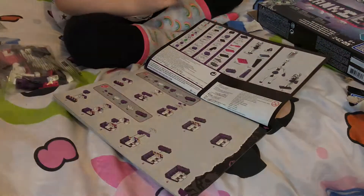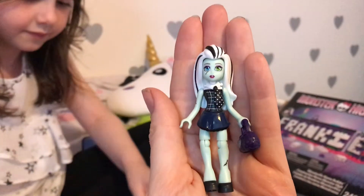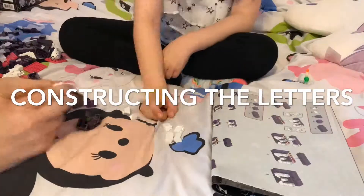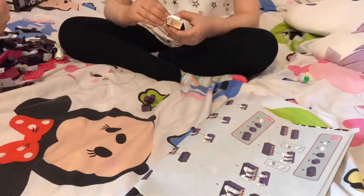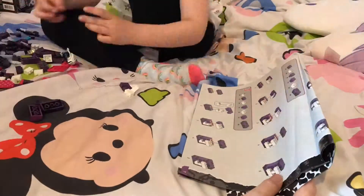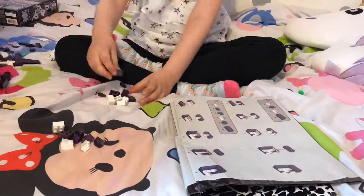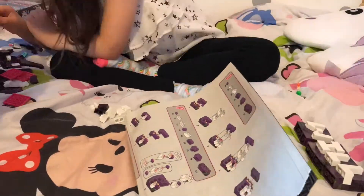So this is Frankie that we get in the set and she's got a cute little bag and a little tie and she looks really really fashionable, and she's gonna sit on the end of our name.